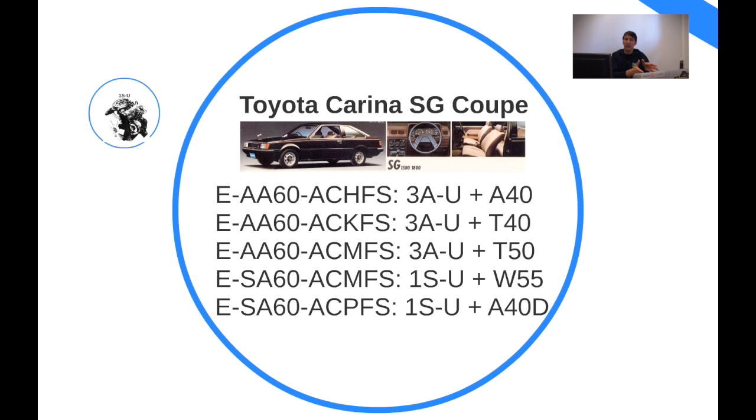The 1S engine got introduced here on the Carina platform, featuring the W55 gearbox. This is also one of the reasons why Carinas were scavenged a lot, because the S-series engine mated to the W55 gearbox, and that gearbox has the correct bell housing for the next generation 3S engines. So this model in particular got scavenged a lot.